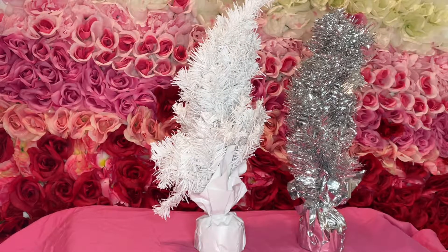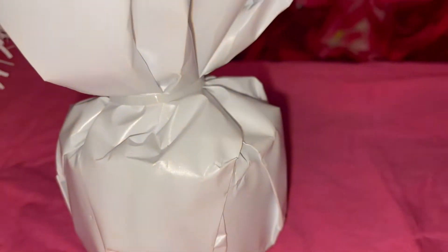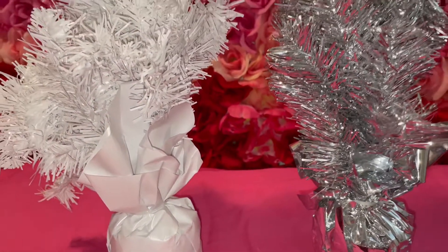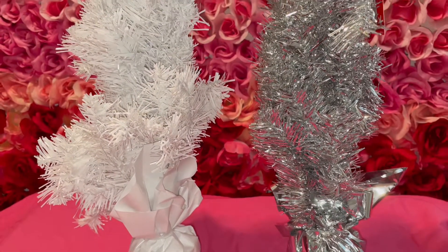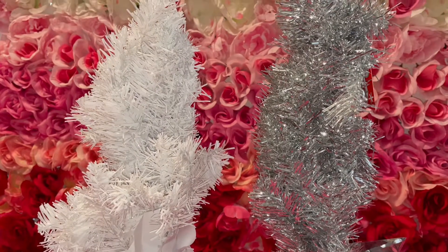Hey besties, welcome back to my channel! Today we're going to fluff out the two tinsel trees that we got for our YouTube channel, and we're going to figure out which one we want to use — the silver one or the white one. Let's get started!